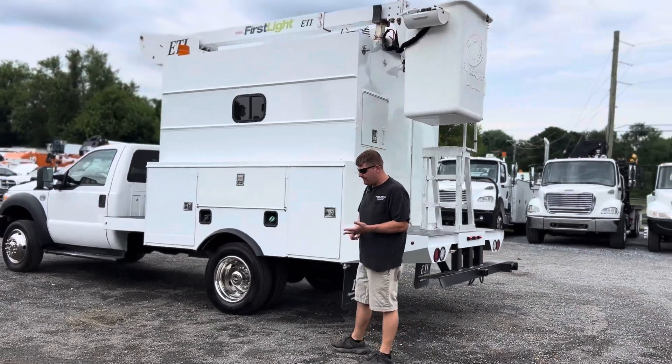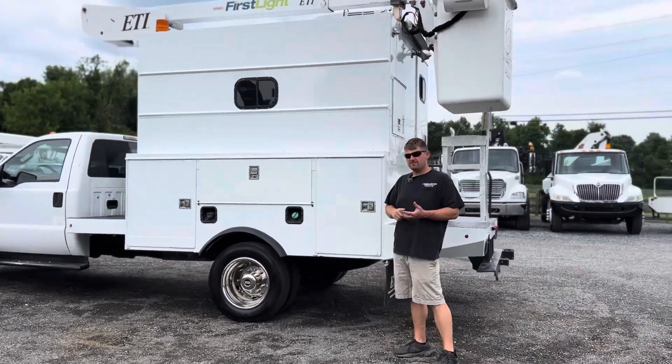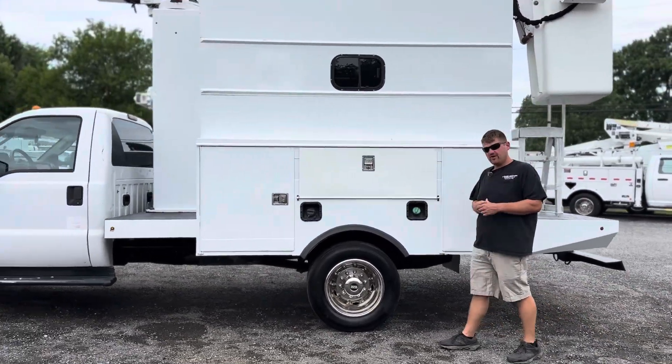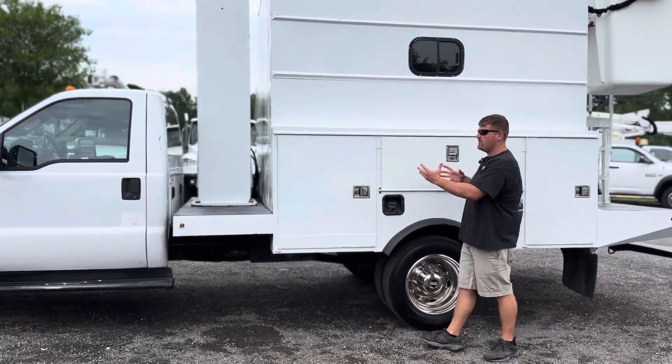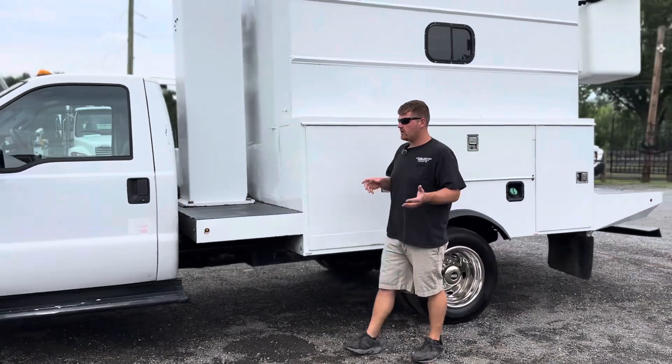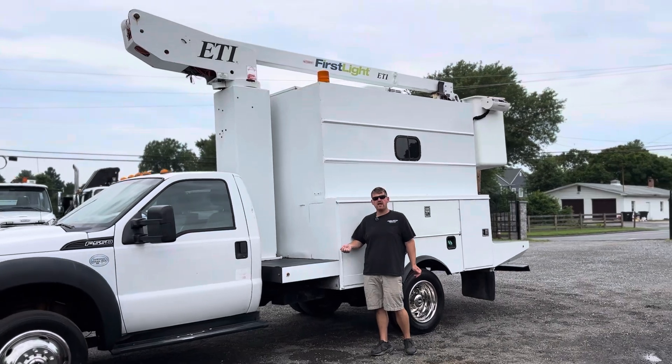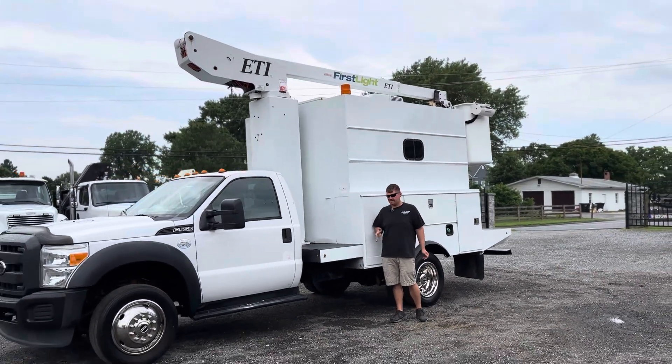This thing runs, drives, operates as it should. It's been serviced up, it's been checked out by our shop. We've spent a fortune on this truck getting it to where we feel it is ready to go to work. There's no known issues. You literally have to get in this thing, just turn the key and get right to work, get right to splicing and making some money.